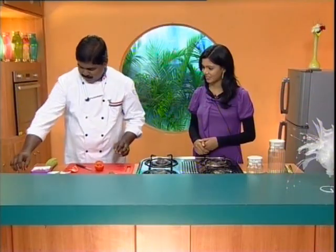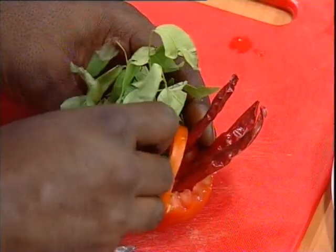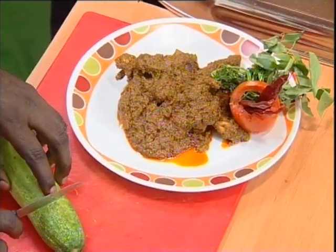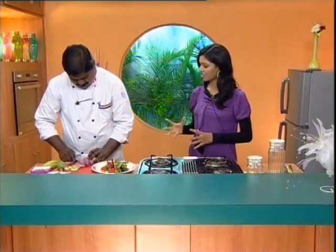And then we will put red chillies, and then we will put a little basket. We have some cucumber — give it a slice, give it a cut. And add onion cut, let's make the onion in the arrangement. We will roll the onion.